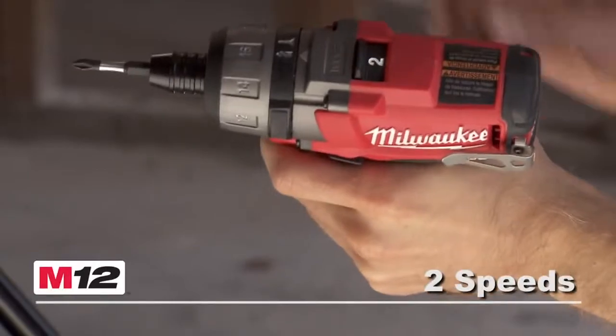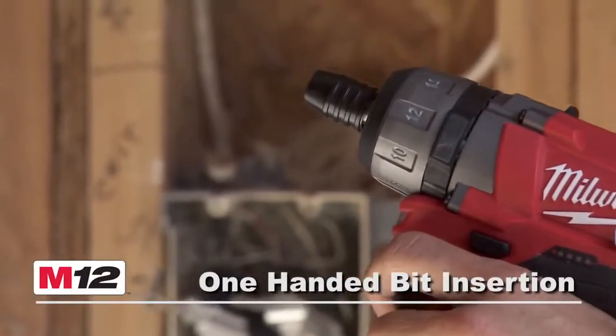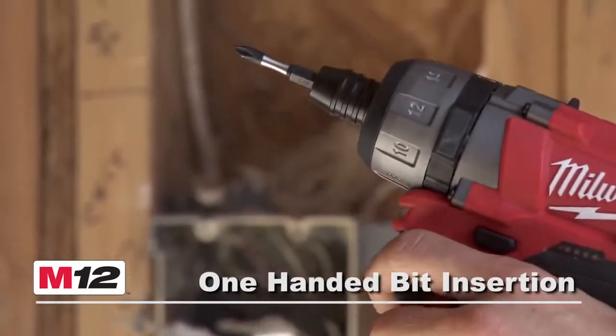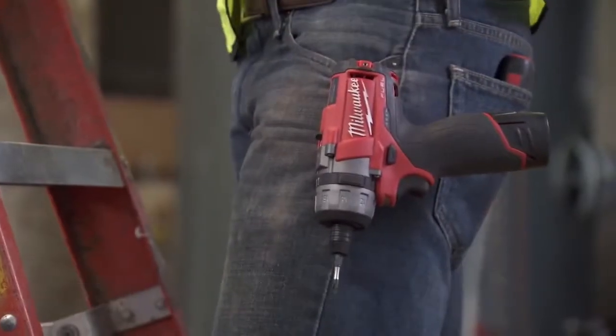This tool also features a 2-speed all-metal gearbox, an 18-position clutch, a quick-change ¼-inch hex chuck with one-handed bit insertion, plus a powerful LED light, a convenient battery fuel gauge, and a reversible belt clip.